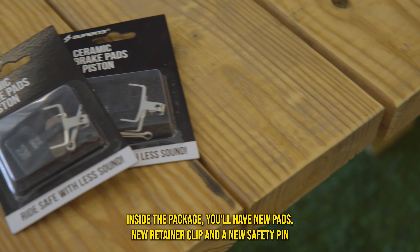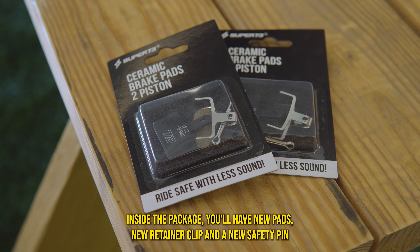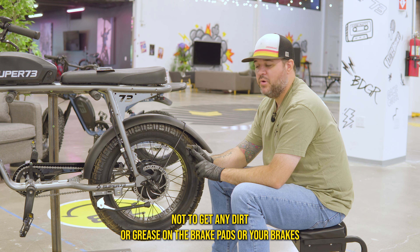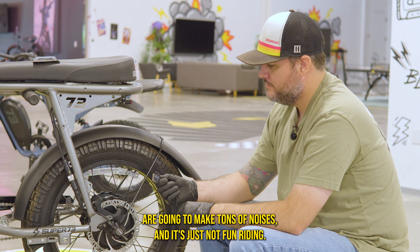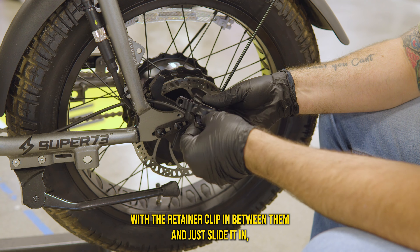Inside the package you'll have new pads, a new retainer clip, and a new safety pin. It's important not to get any dirt or grease on the brake pads or your brakes are going to make tons of noise and it's just not fun riding. Once you get the old pads out, take your new pads with the retainer clip in between them and just slide them in.